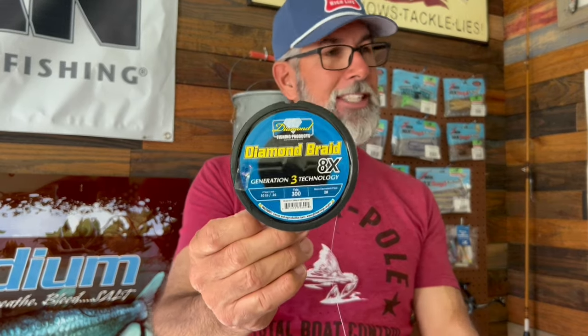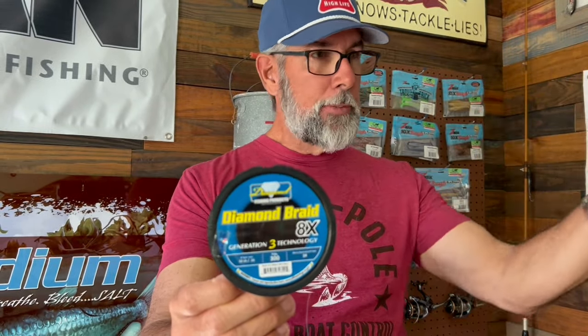In Flats Class University, I teach the Alberto knot, I teach the FG knot, I teach the modified Albright knot as the best connecting knots line to leader. But with these lightweight braids and so many of you guys getting involved, you're trying to figure this stuff out. You move from the Midwest or the Mississippi River Valley or somewhere in the Northeast, and you're just figuring this game out. Leader materials are generally somewhere between 20 pound and 40 pound, 80% of the time.